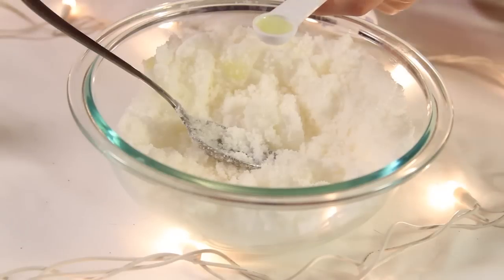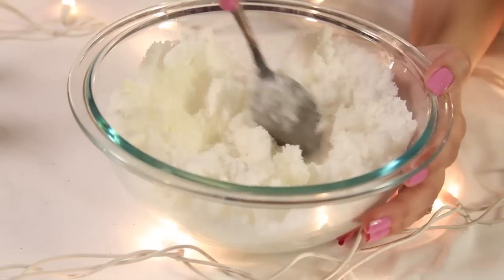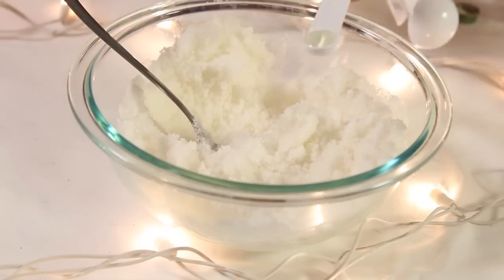Also add in half a tablespoon of your tea tree oil. Now you're ready to add in your peppermint — I'm adding a teaspoon. You can add more if you want it to be more potent.